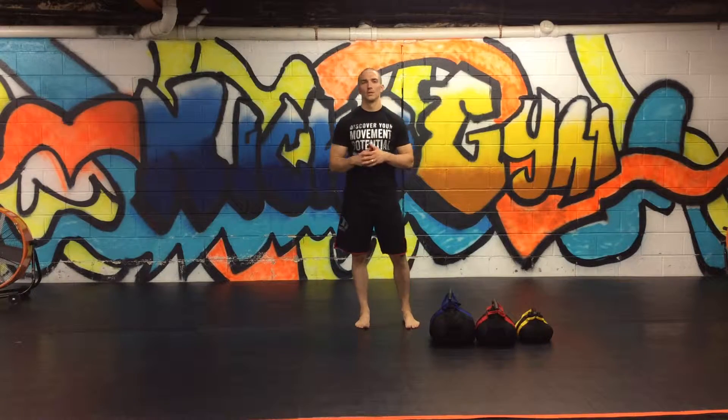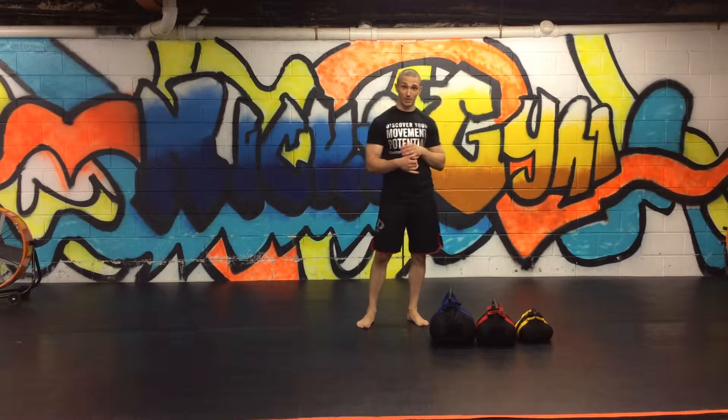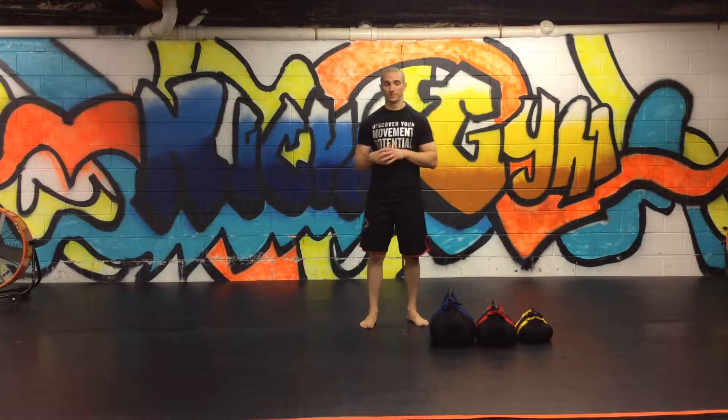Welcome back to movementprofessional.com. Today I'm going to do a power strength endurance workout using a portable kettlebell or a sandbag kettlebell.